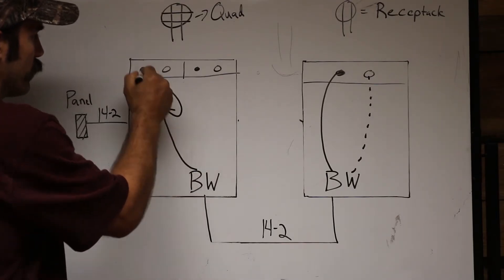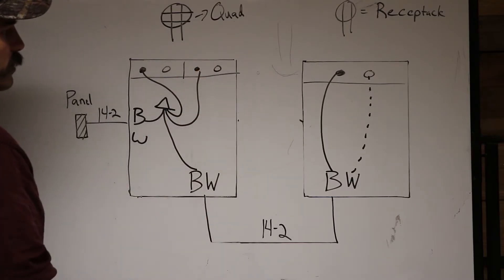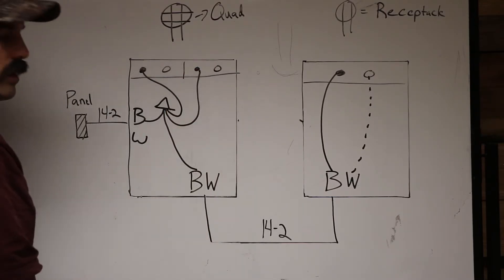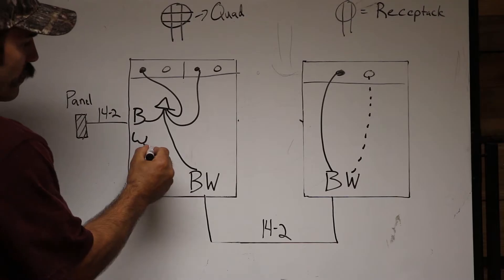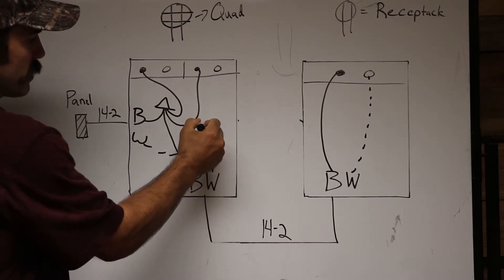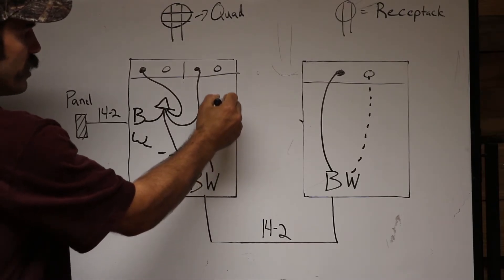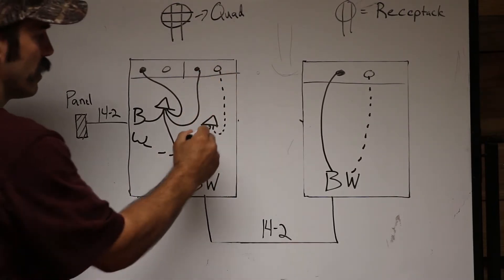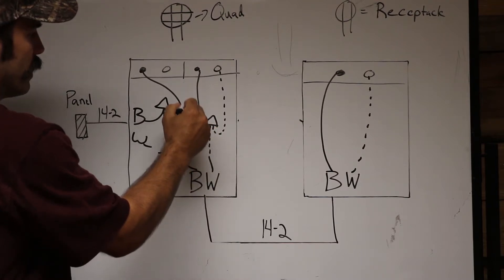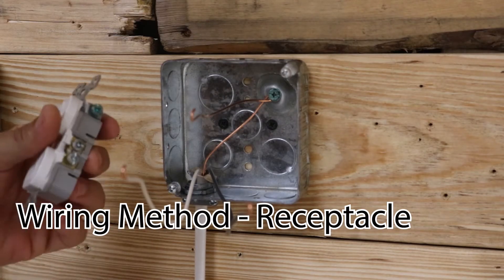You'll use a wire nut and have one jumper going to a gold screw and the other jumper going to the gold screw of the other receptacle. Then do the same thing for the whites — take both neutral wires, tap them together with two jumpers, one jumper going to one silver terminal and the other jumper going to the silver terminal of the other receptacle.